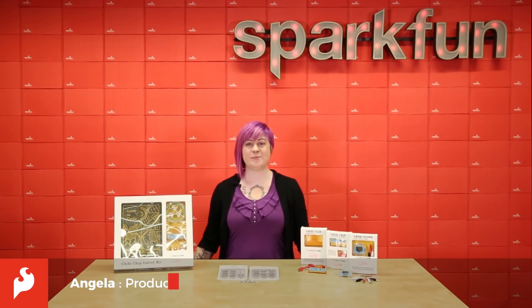Hey, this is Angela, and today we're getting pretty crafty in the SparkFun studio with some products from Chibitronics. There are unique creative ways to prototype with paper circuits. There is the Love2Code system and circuit stickers. Let's check them out.